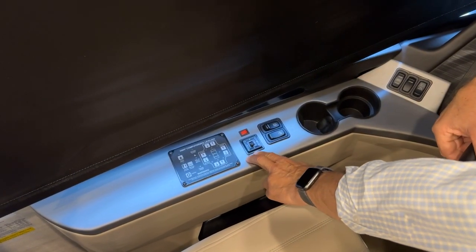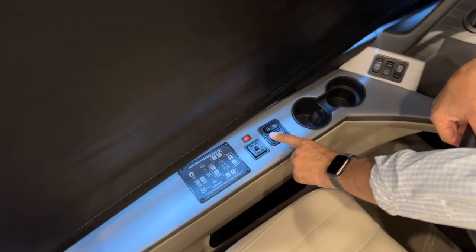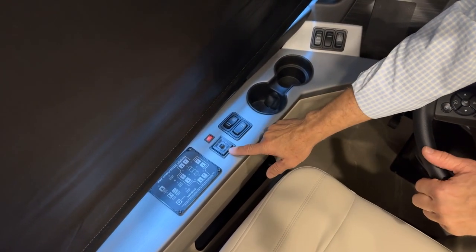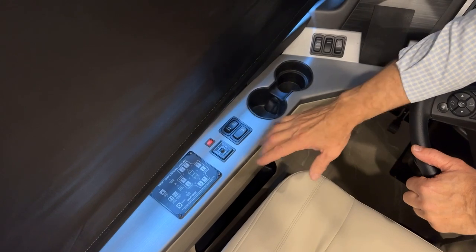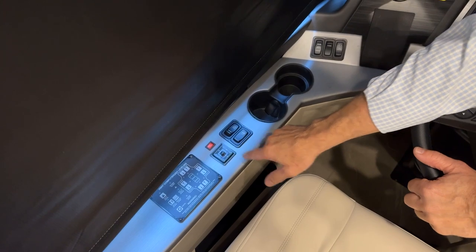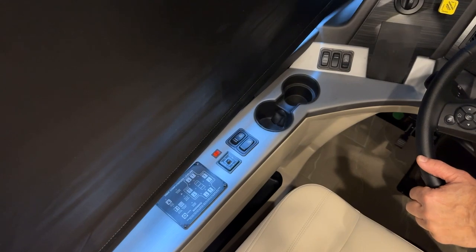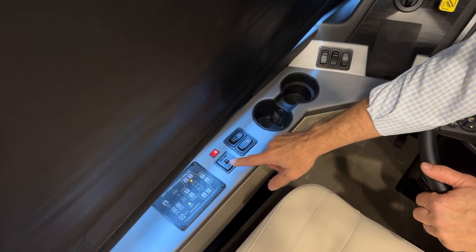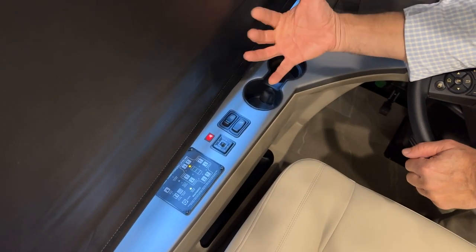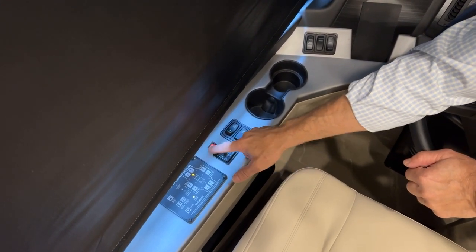Just in front of the leveling pad we have our mirrors. Mirror adjustments are left and right; if it's in the center you won't make any adjustments. We recommend leaving it in the center when not making adjustments so that accidentally touching the control won't move the mirror. The red switch beside that is for the heated mirror. When illuminated red, heat is on the back side of the mirror to defrost or remove moisture. Turn it off when not needed.